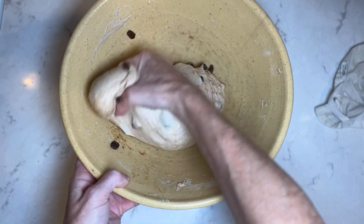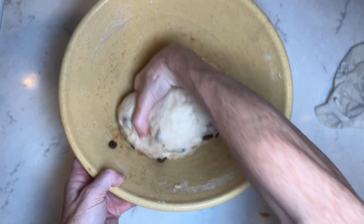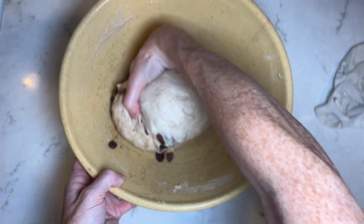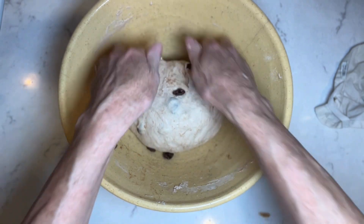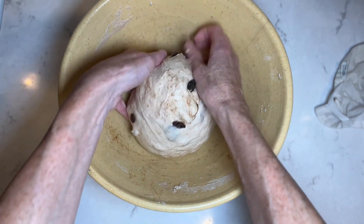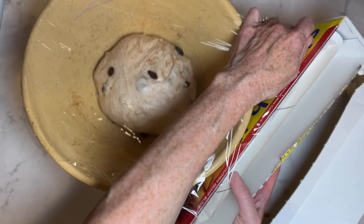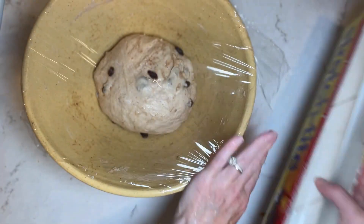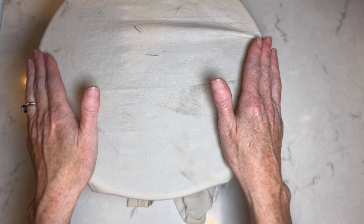You can see how we're incorporating the cinnamon — we'll have some nice streaks of cinnamon throughout. Flip it into a nice round ball and I'm going to cover it with plastic wrap, then put my towel back over top. Now that this is covered, I'm going to let it sit on the counter at room temperature and have a bulk rise overnight. I'll come back to it in the morning.